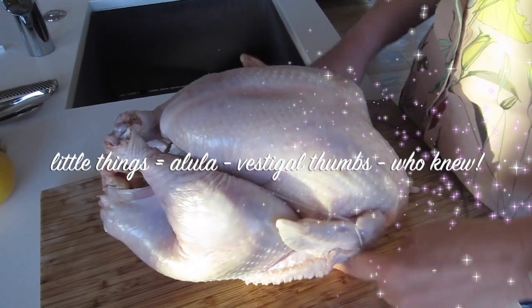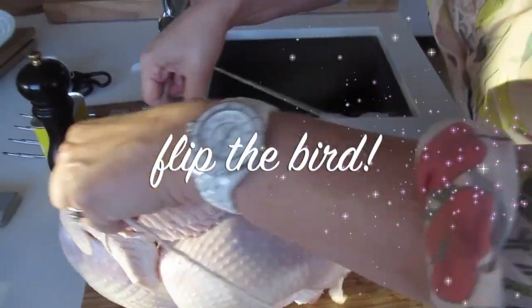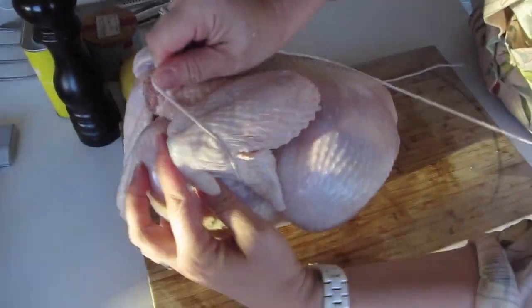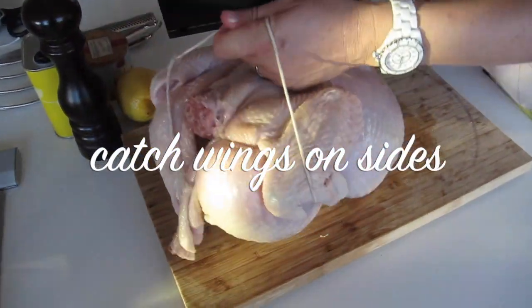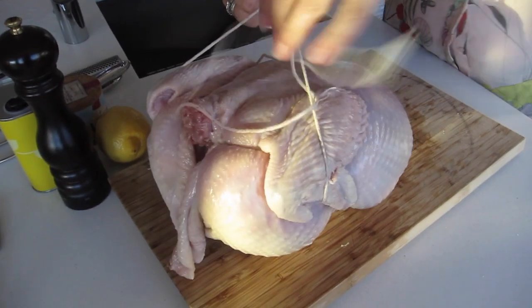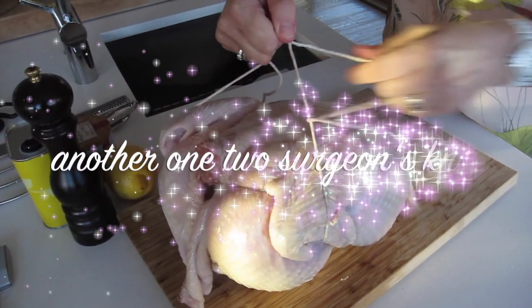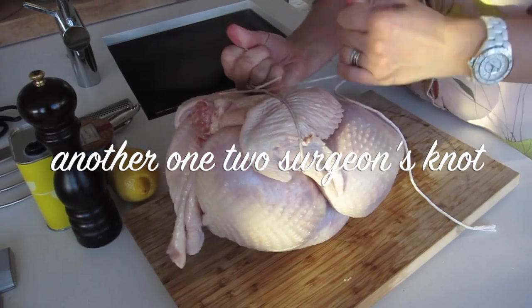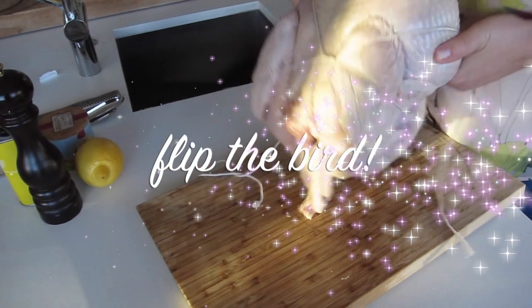Then come down the side and grab the wings from between those little things on the wings, flip it up and over so you've caught the wings there nicely and they're nicely tucked in on the side. When you get to the top, do a double knot — one, two — and pull it really nice and tight.